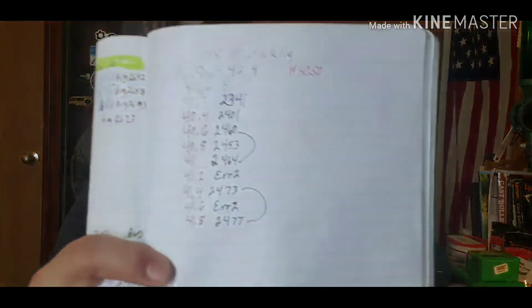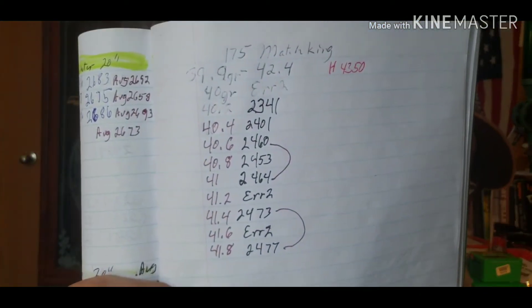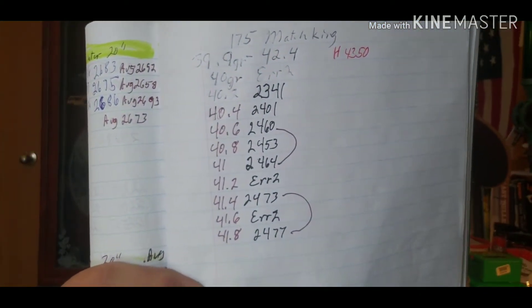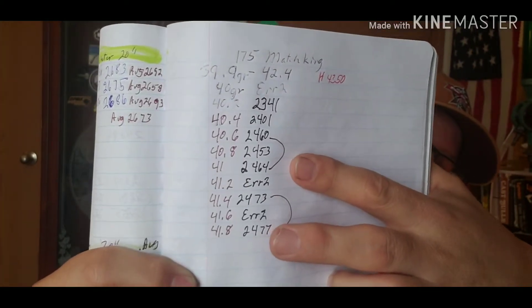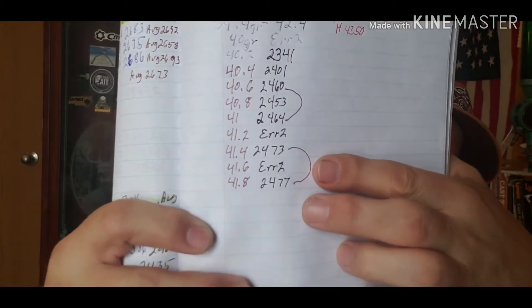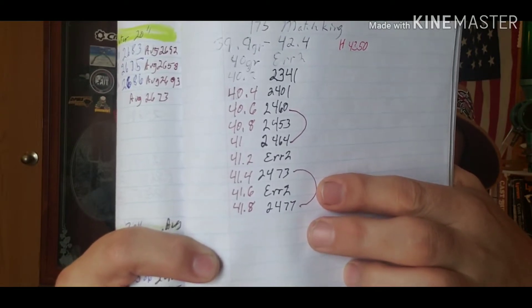I ran into at least two plateaus, and I'm going to show you that. It's not a fancy chart — just numbers. You can see here's my first plateau and here's my second plateau, with the charge weights listed for each.